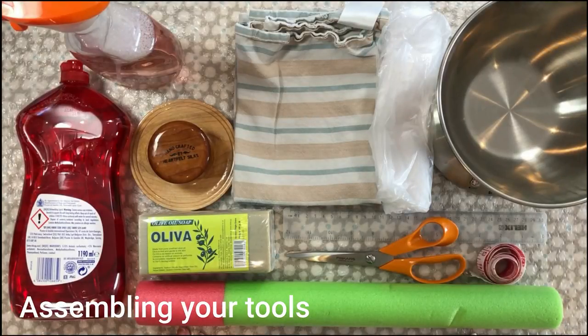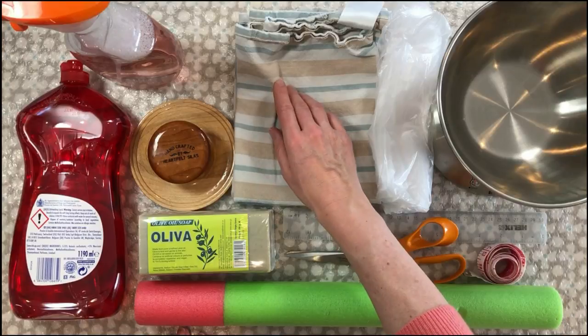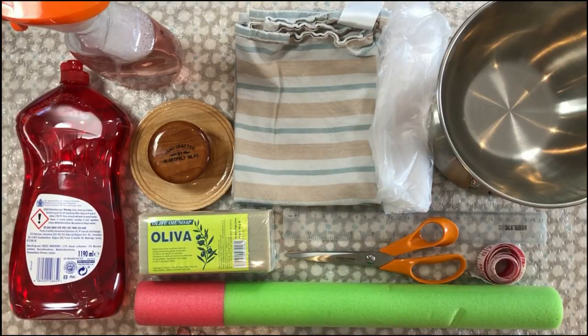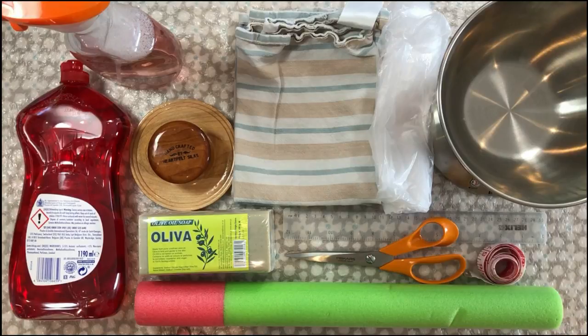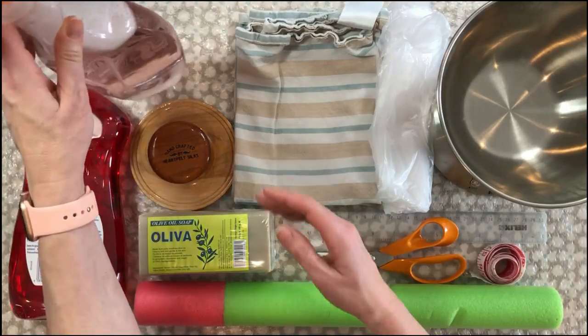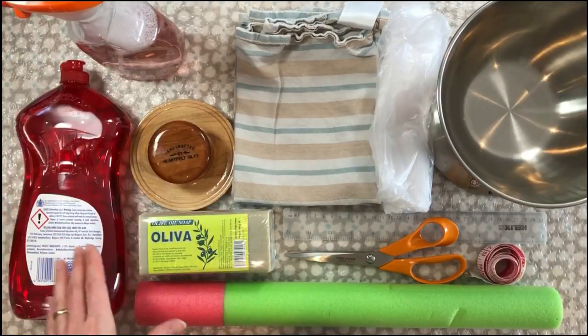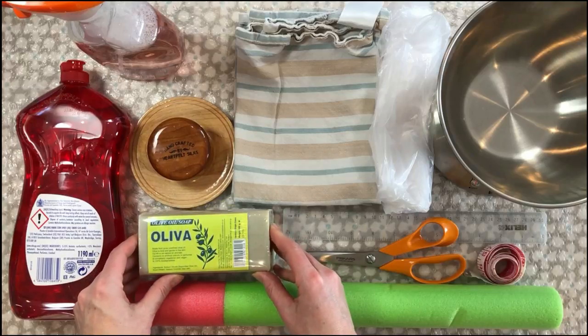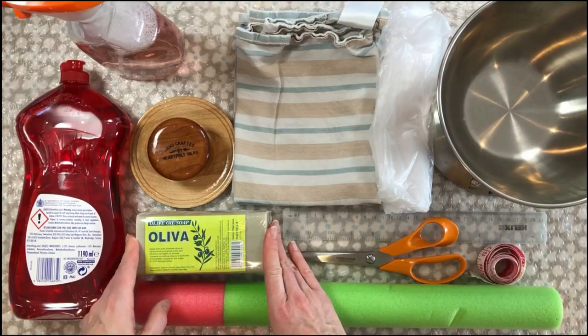Let's start by looking at the tools and equipment. First of all, you want to be working on some kind of hard, preferably waterproof work surface — perhaps a kitchen worktop. I'm working on an oil skin tablecloth, or you could have some kind of plastic mat underneath to protect your surface. Then we want to be working inside bubble wrap — I've got a piece here which is small bubbles, smooth side up, and that's 75 by 50 centimetres. Then we need water and soapy water — I've got a spray bottle with a big dollop of washing-up liquid and warm water. It's always useful to have a bit of extra soap as well, so I've got a big block of olive oil soap here.